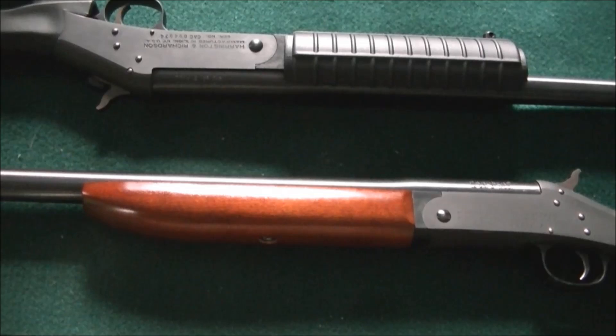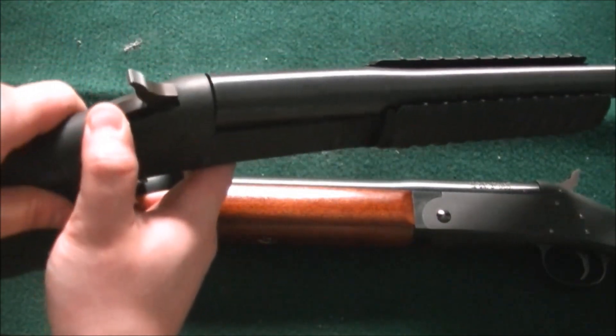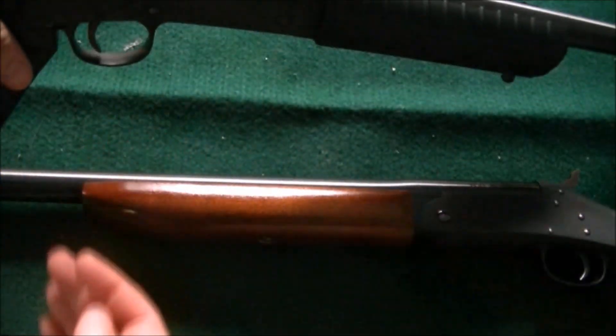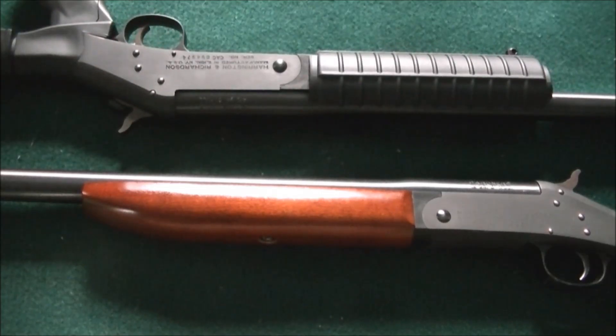First of all, they are probably one of the cheapest firearms you can get. Also probably the most simple. Pretty much all it is — one button to open it, and then the trigger. And that's pretty much it. Simple. Not much to it.